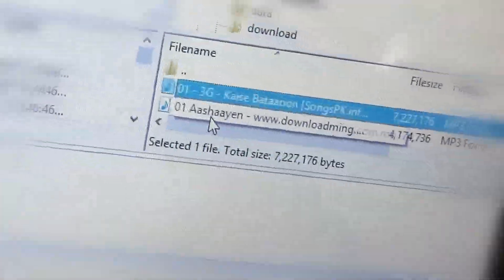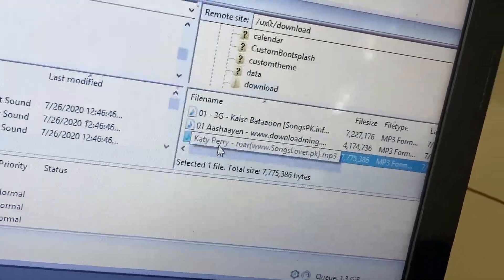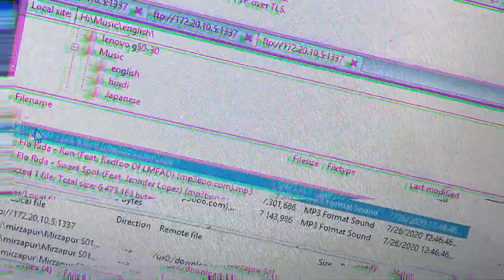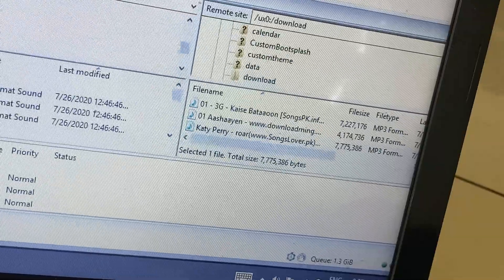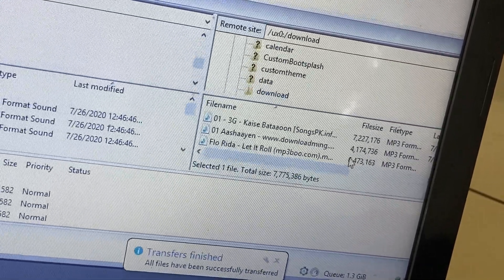As you can see, I have three music files available. Now I'm going to transfer a different file — it's a song, Florida 'Let It Roll'. I double-click it, and now we just have to wait until the file has been transferred to the device. As you can see, the file has been transferred successfully.